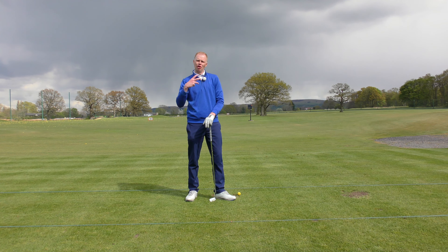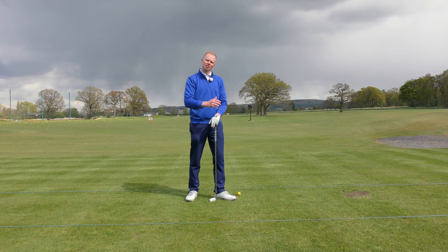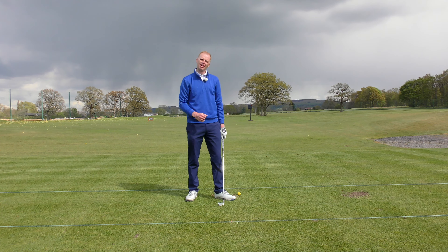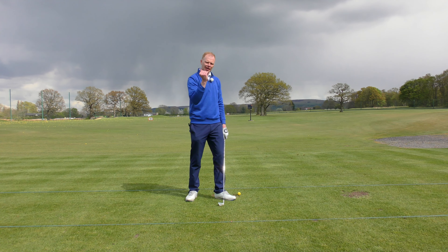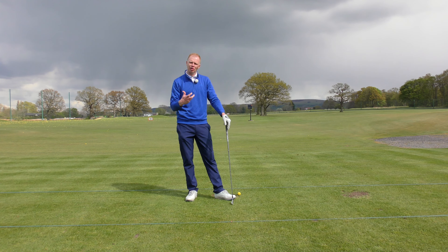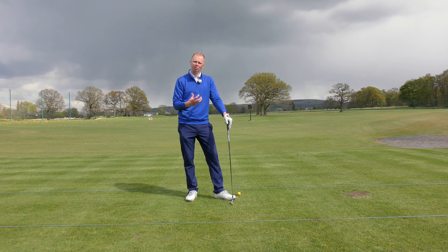If there's a crosswind, you might want to hold the ball against it or ride the crosswind. If there's a flag tucked in behind a pond, you might want to fade the ball into that flag so it stops. You might want to hit a low running draw shot so it stays under the wind. There are lots of reasons why as golfers we might want to shape, control, and curve the golf ball.